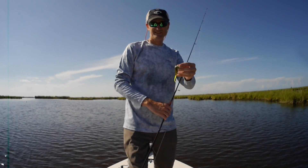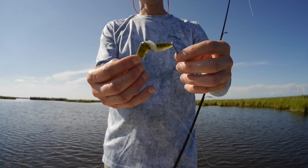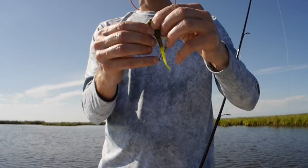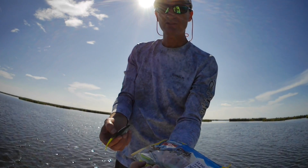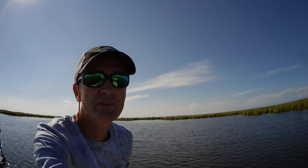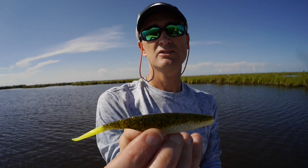It's in a knot. Bass can — let's prove they can tie knots. That thing is tied in a knot, the body goes right through itself. I like flukes anyway, and Bass Assassin — Saltwater Assassin — has the fluke in a color similar to the green hornet which I really like. It's green on top, chartreuse tail.